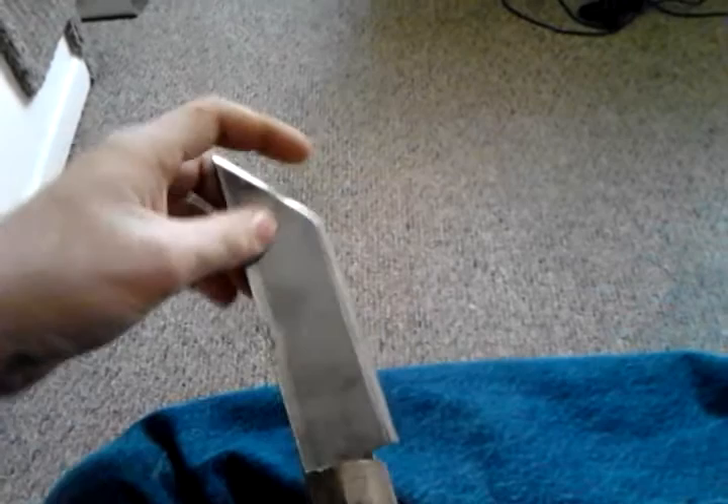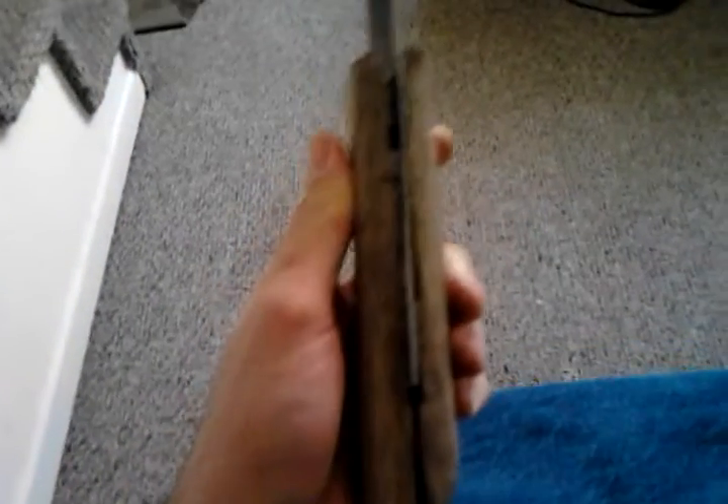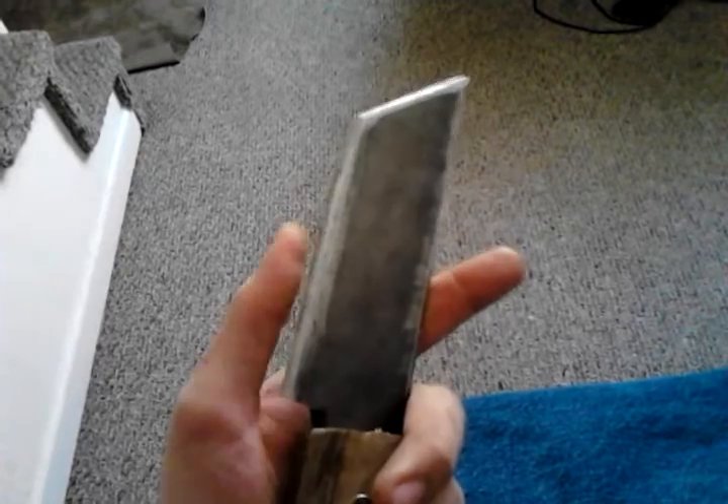I cut it into a tanto style blade for the end of it. It's got a 3/4 tang down the handle. And it's actually surprisingly pretty balanced for a high carbon fixed blade. I could take and spin this all day and it's not going to hurt anything. But I've got to finish up the edge on it because it's more of a chopping blade at this point.